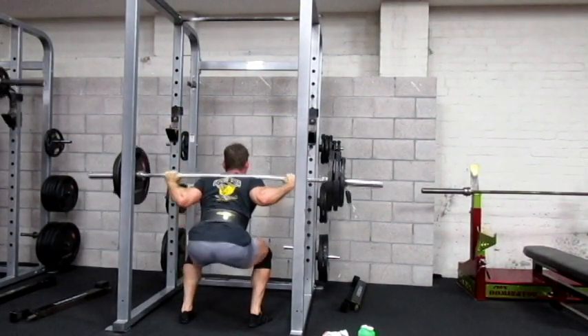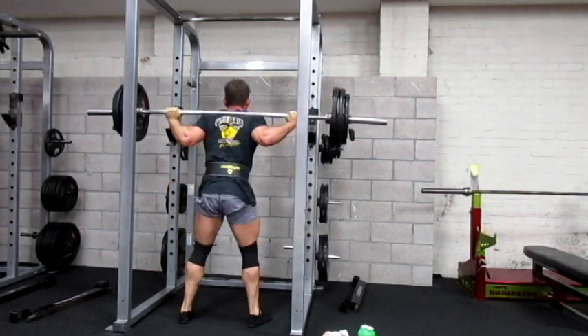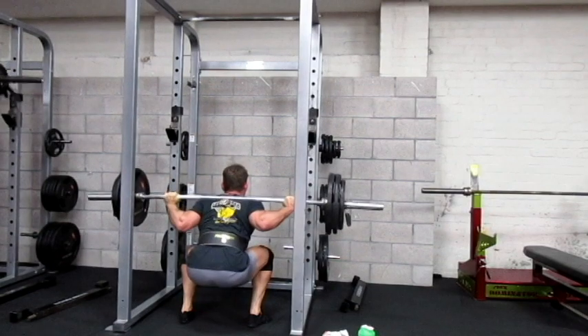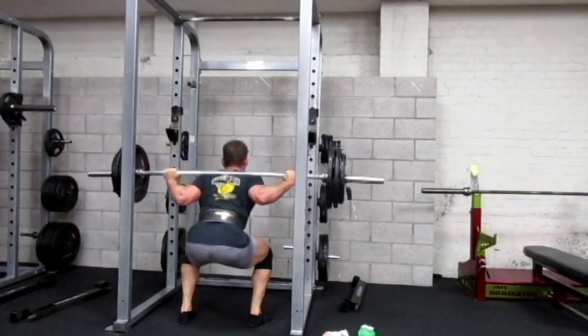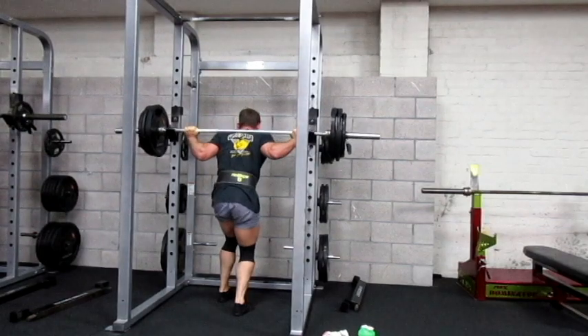My right knee tends to cave in a little bit, especially when the weight gets heavy. This is where it starts to go bad and my pelvis starts to become unstable, so that's the weight I stop at. Each week I'm just trying to work on getting it a little bit stronger. As you can see the pelvis is not great and I'm trying to sway to one side or the other.